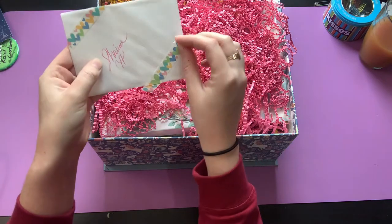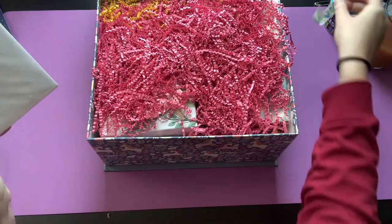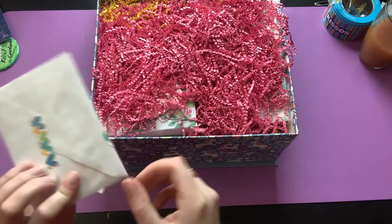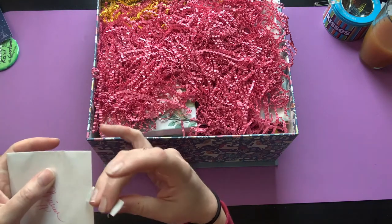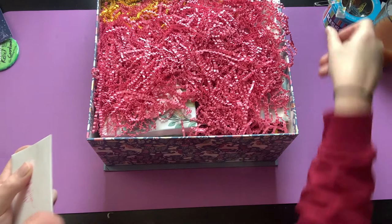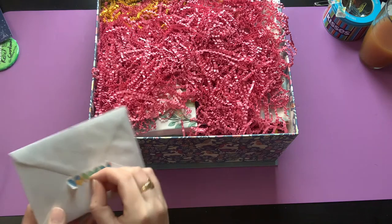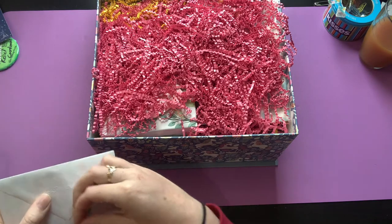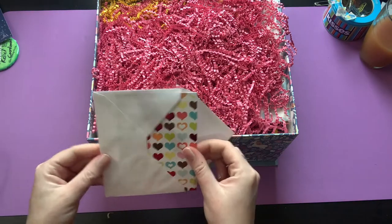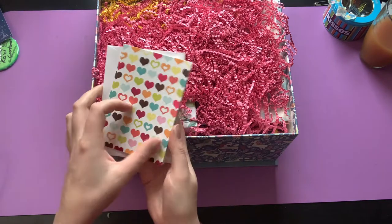Look at the washi tape — how pretty! I wonder if I can save that. It's adorable, I don't know what I'd use it for but maybe diamond painting. I haven't been doing much of anything unfortunately but working, so I haven't done any coloring or crafting really. I'm hoping that this video sparks my creativity again.